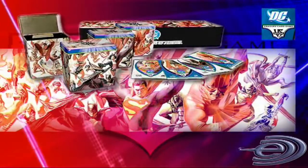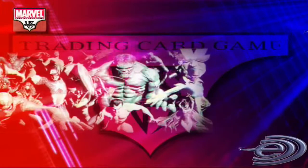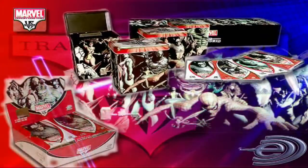The price point for the booster packs you normally buy is about $2.49. These collector's boxes go in the range of $12 to $15, depending on the store. And a starter deck, for anybody new who wants to get into it, you can pick up for about $7.99 to $8.99.